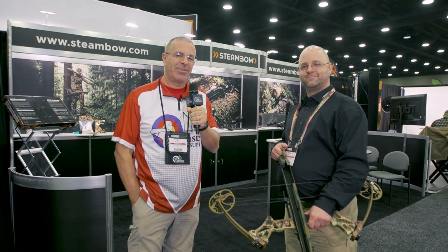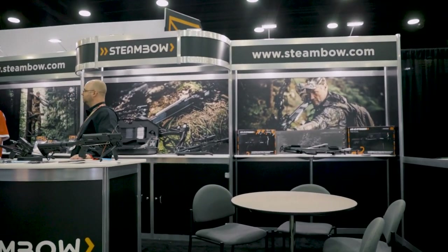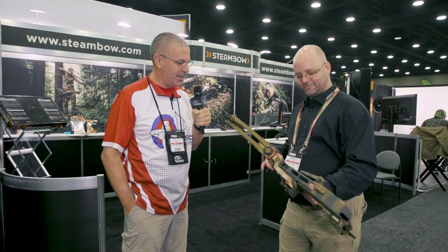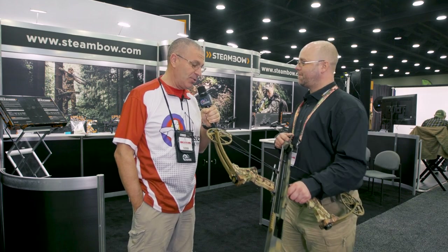Hey everybody, this is PJ Reilly from Lancaster Archery here at the ATA Show 2022 in Louisville, Kentucky. I'm here at the Steambow booth with Gerald Missbach, and Gerald, this is called the Fenris — I'll let you run through what it is and how it works.